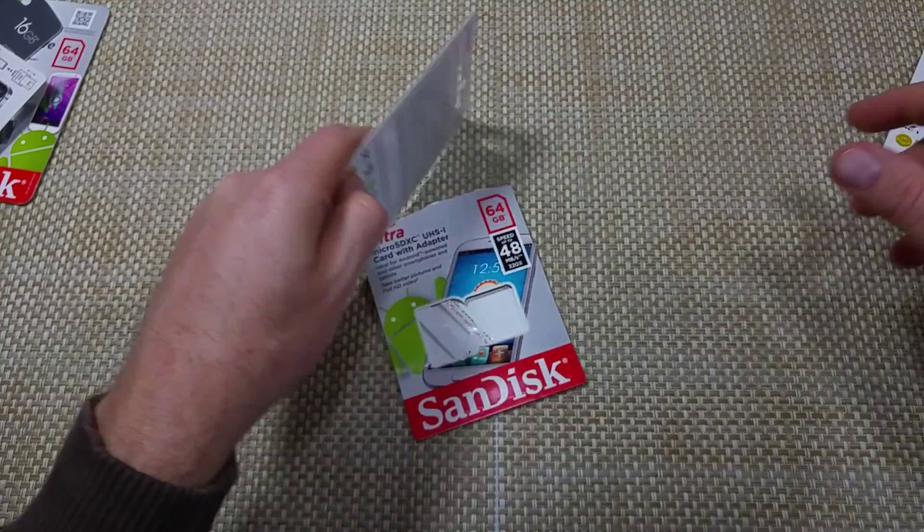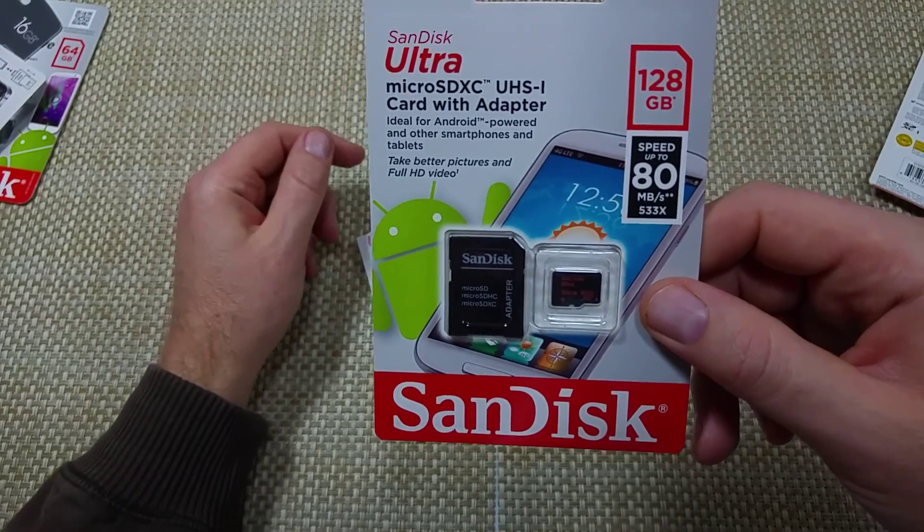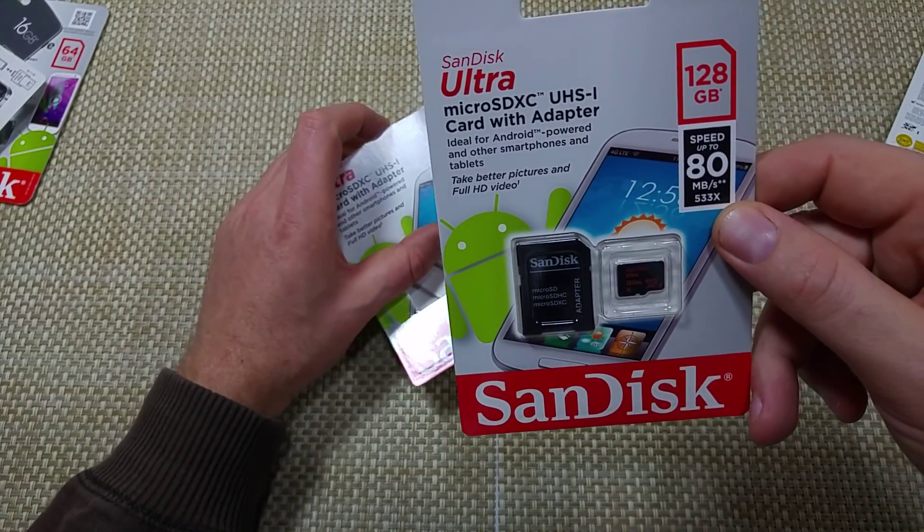See how it says it here? Now with the 128GB card, it doesn't tell you what the write speed is — all it says is speed up to 80 megabits, which is usually the read speed. Write speed is going to be slower.